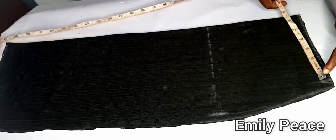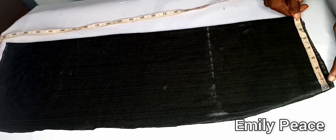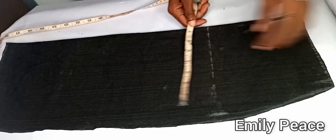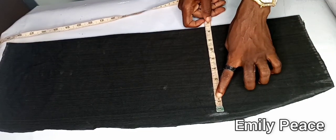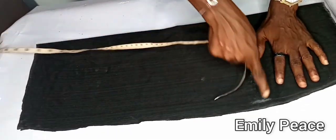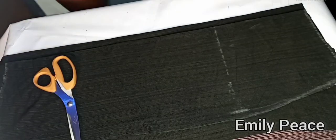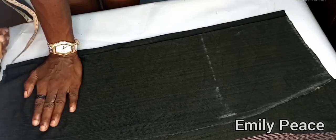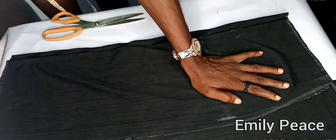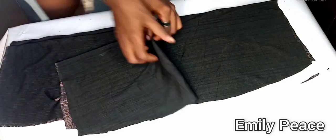On the waistline I marked my waist measurement divided by 4, which is 6.75 inches, and added half an inch. On the hip line I marked my hip measurement divided by 4 and added half an inch. On the lower part I marked the measurement down and minus half an inch, then cut it out. I used that to cut the back panel, adding one inch extra for the zipper just like on the upper part.